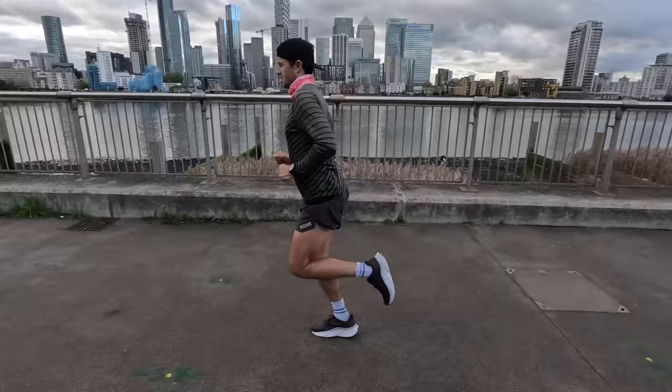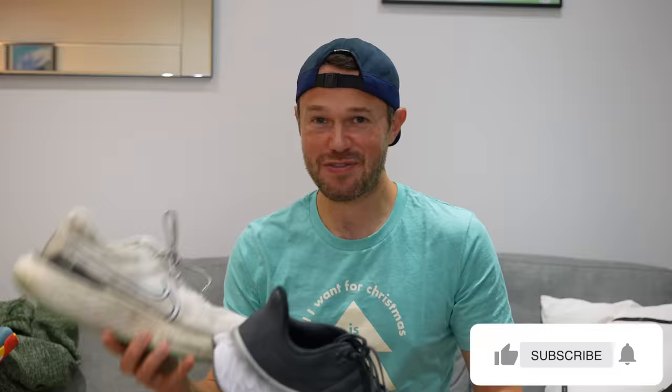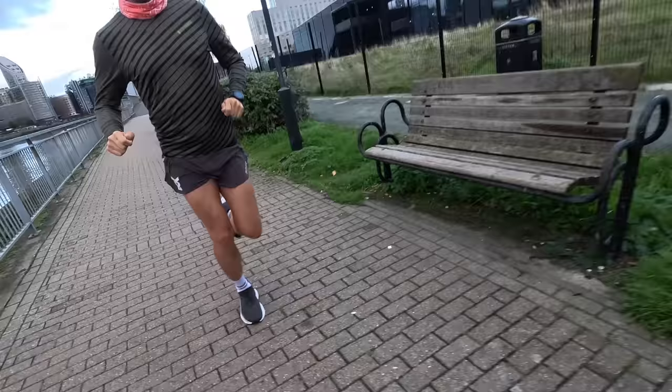Hello everybody, welcome back to the channel. Joining me on the sofa today to chat about the New Balance More version 4 — it's in for the full review. Stay tuned to the end because we're going to be comparing it to the two other big max cushion shoes: the Nike Invincible version 2 and the Hoka Bondi. We'll start with facts and figures, my likes, my dislikes, who it's best suited for, and whether it's going into my rotation.